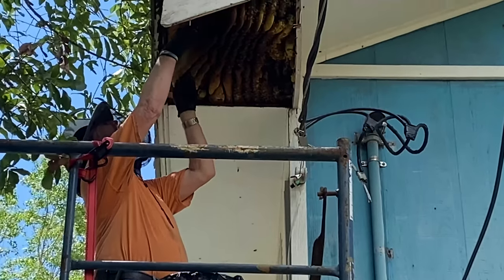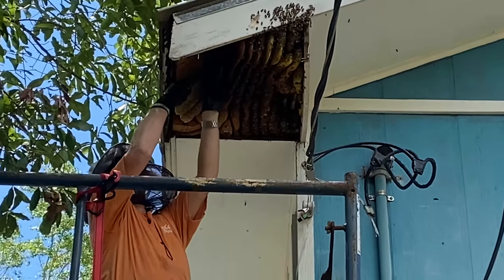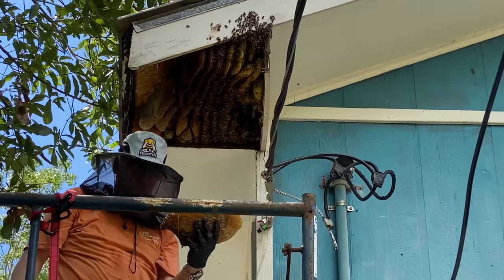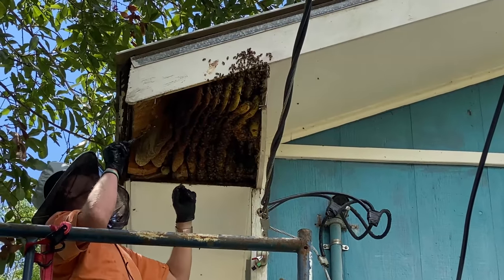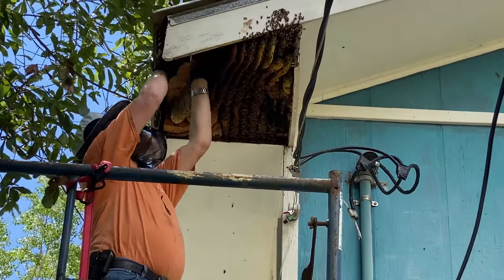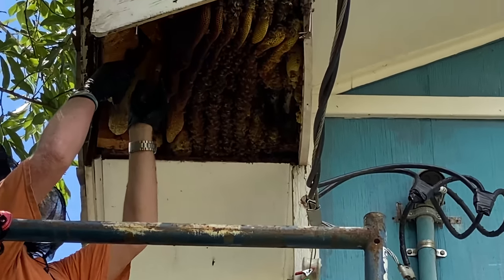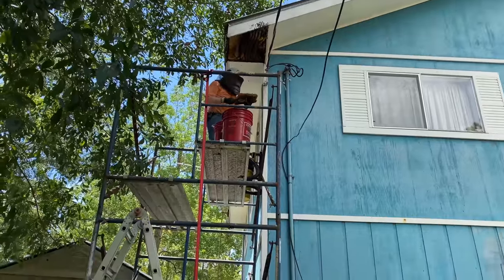That's got a little bit of brood on it right there. There are three — actually four — open queen cells on the end of it. That's about three or four pounds. We're on the back end of a flow; Chinese tallow is in plentiful supply over here, so that's probably what most of that is. We're getting under brood combs now.